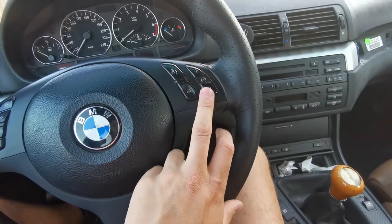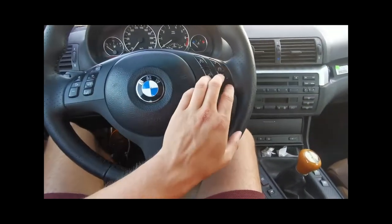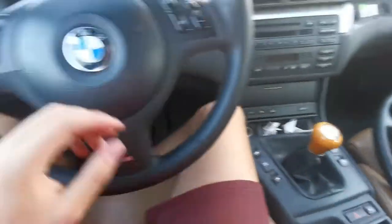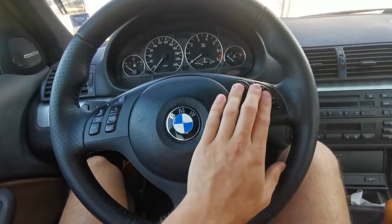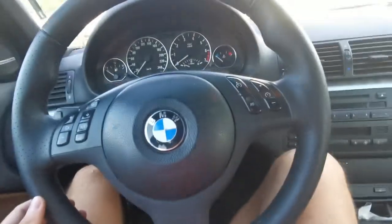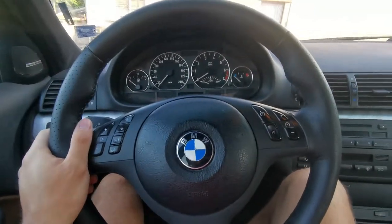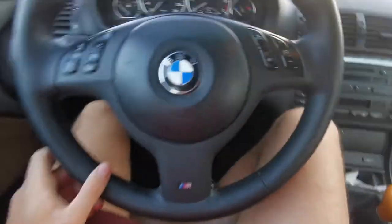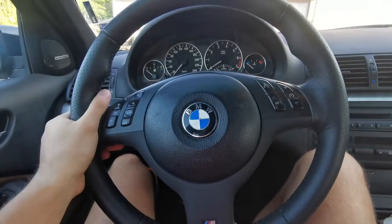Everything lit up and everything was working perfectly except the cruise control. The reason it doesn't work is because this car being an SMG, there are quite a few sensors and things that the car would like to see for cruise control to work, but they don't exist anymore. A bit of DIY needs to be done — I might get on that sooner or probably later.